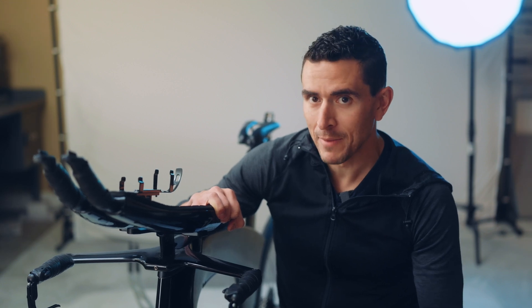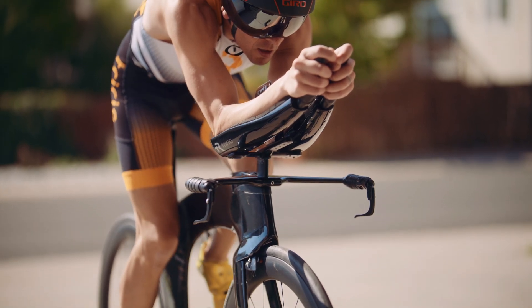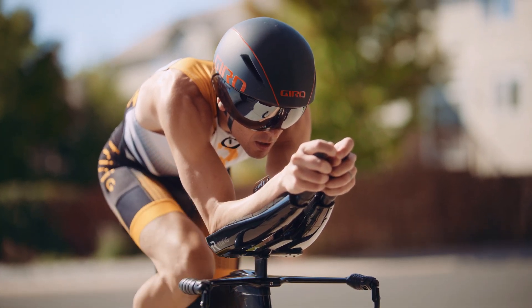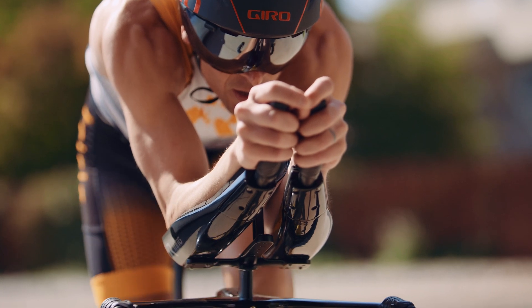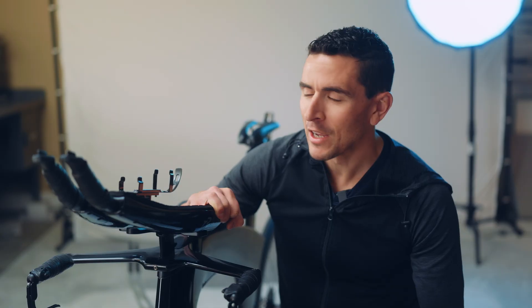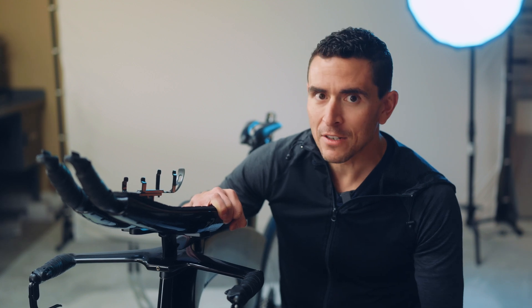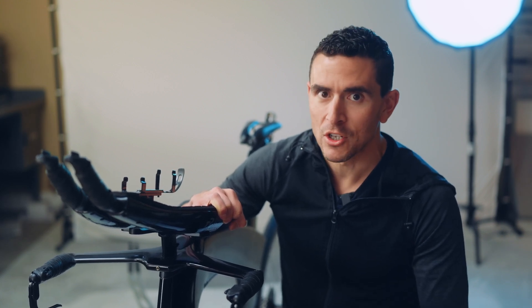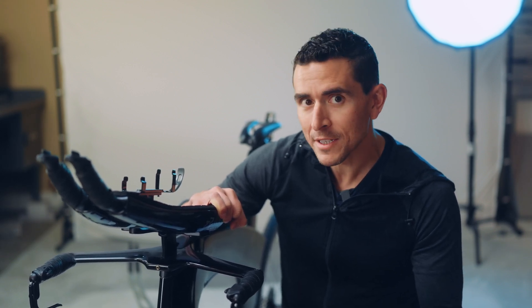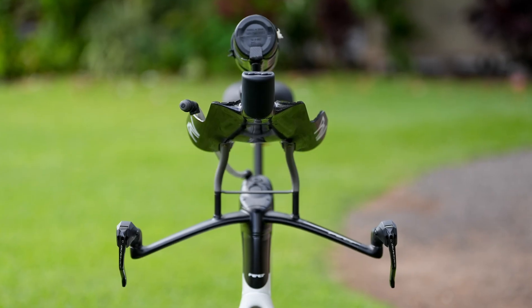I think it's tempting to look at mono extensions and think that they might be universally better, at least from an aerodynamic perspective. If your goal is to punch through the wind without collecting that wind under your torso, maybe it's better to seal off that area completely. After all, having two separate cups potentially leaves an opening between them. But aerodynamics don't always behave exactly as we might predict. Depending on the rider, the position, and the equipment, dual extensions can actually be faster in some cases. We've seen anecdotal evidence of riders who tested taping the front of their extensions closed to mimic a mono extension and actually found that to be slower.